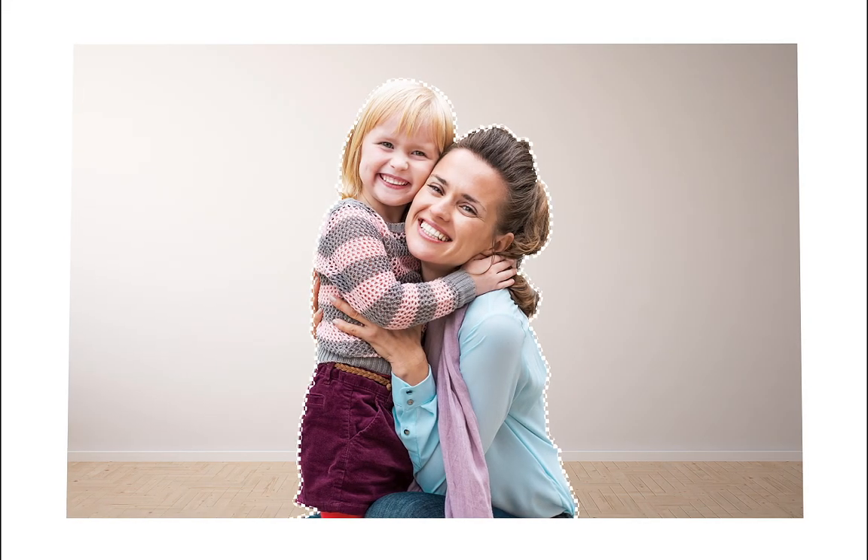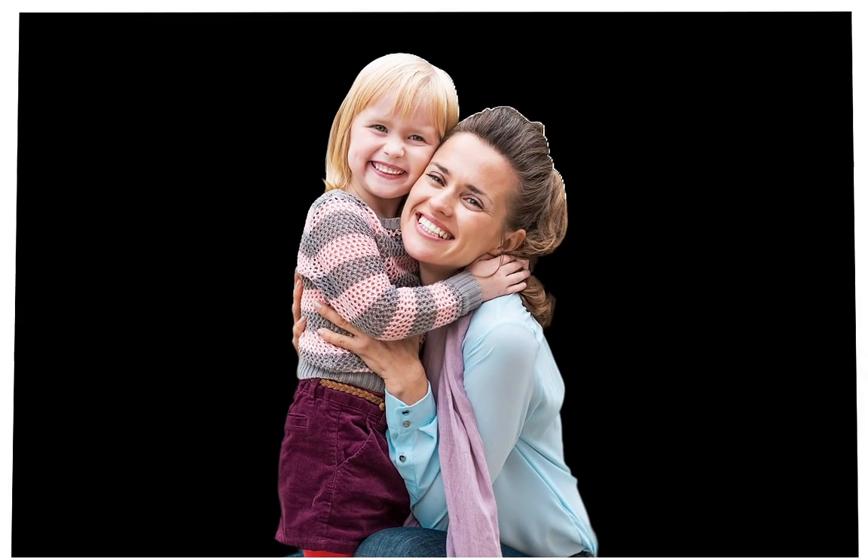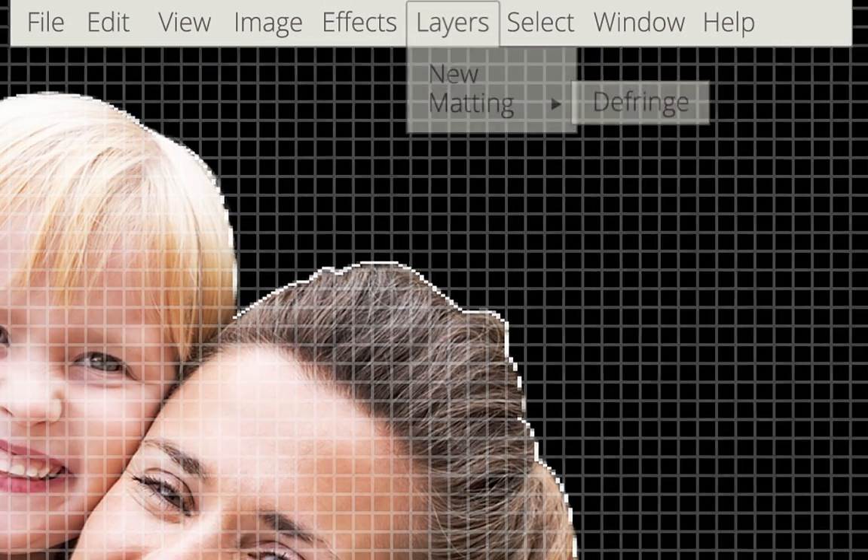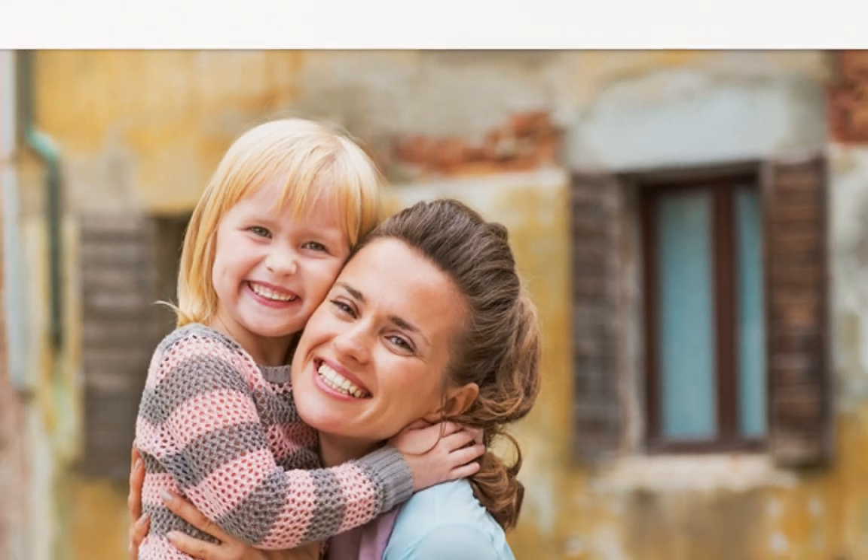Achieving precise cutouts has never been easier with the new Defringe tool that removes any unwanted pixels from around the edge of an object, especially useful when placed against a contrasting background on a new layer.